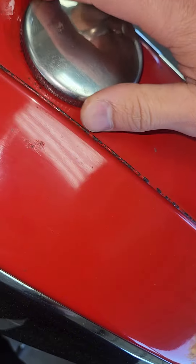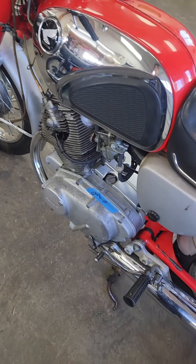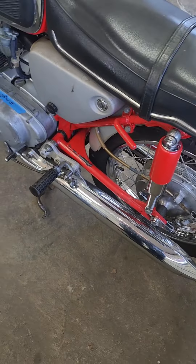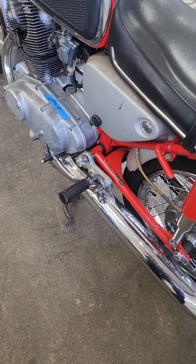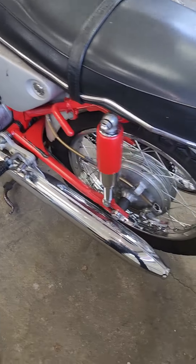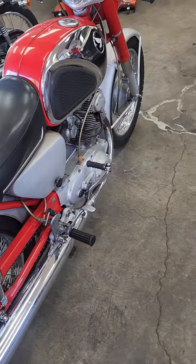If you want to get really serious, you can send it off to a guy and he'll do something — I don't know exactly what he does but he charges 800 bucks to do it, and he does the paint too. There's a chemical process involved. I wasn't going to risk screwing the paint up.